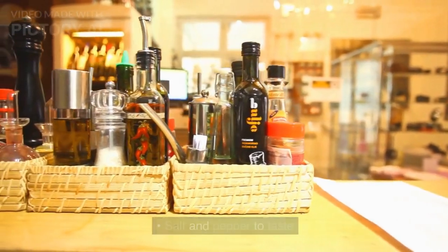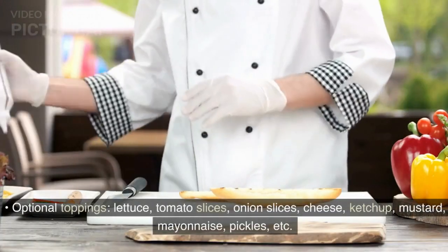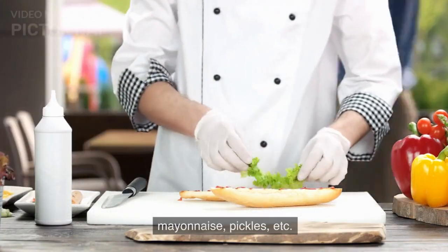Salt and pepper to taste. 4 hamburger buns. Optional toppings: lettuce, tomato slices, onion slices, cheese, ketchup, mustard, mayonnaise, pickles, etc.